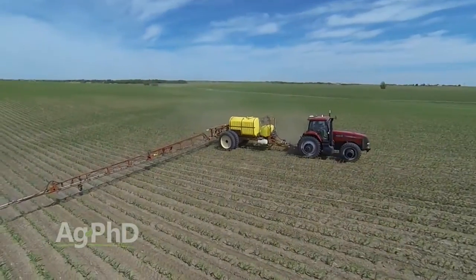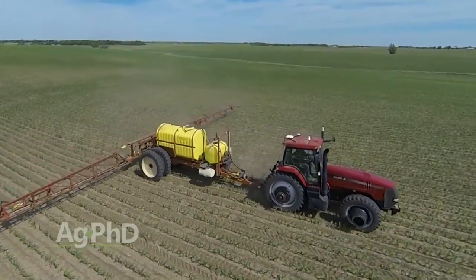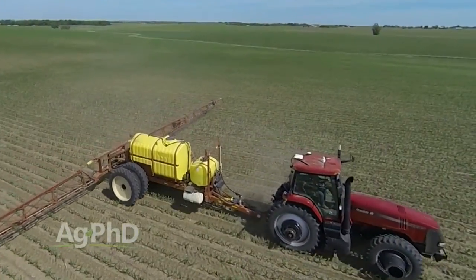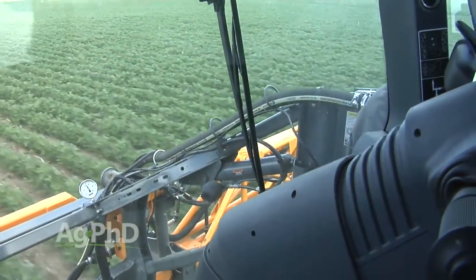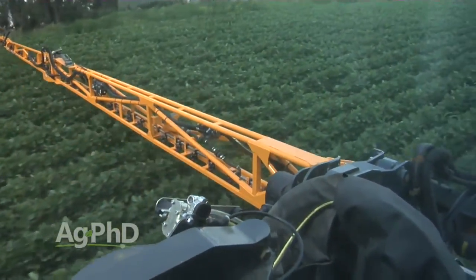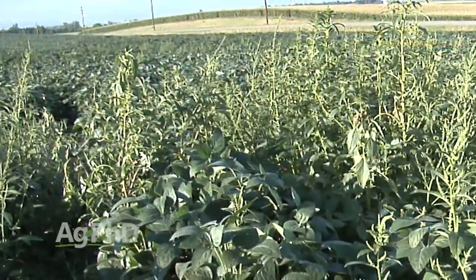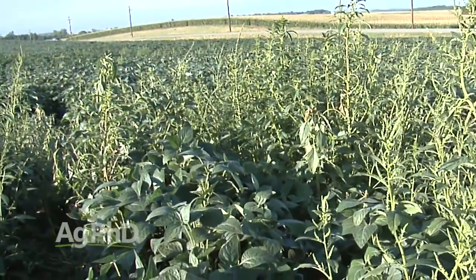Switch those programs around as you rotate crops. Over two years, look at all the products you're using and how many different groups you've got. If you see that you're using the same groups in corn as in soybeans, make some changes — otherwise you're going to end up with problems. You'll find the holes in those programs quickly: which weeds are really tough to kill, because in just a couple of years they're going to become the predominant weeds you're fighting.